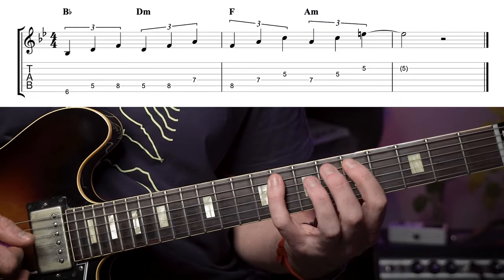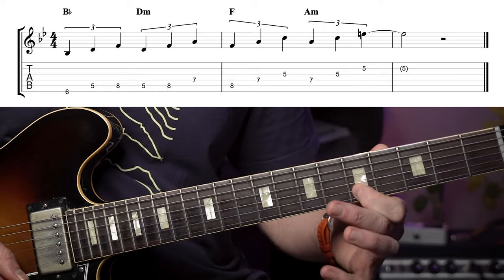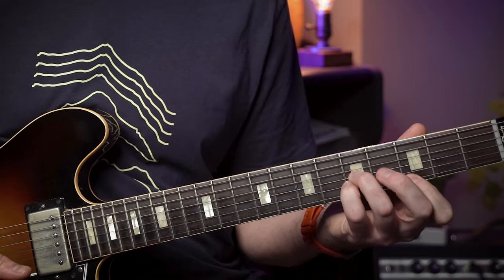Now if we keep stacking these triads eventually we'll run into our first outside note — and that's the sharp 11, giving us a Lydian sound. Now the C major triad, which is the next one in the sequence, is particularly evocative of that Lydian sound and is often paired with the home triad, Bb. And this gives us what we refer to as a triad pair.